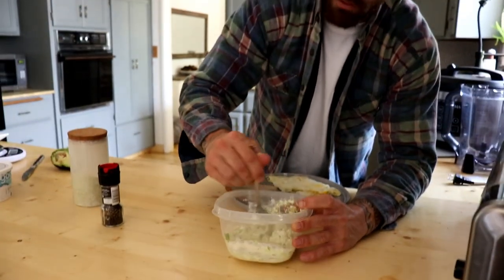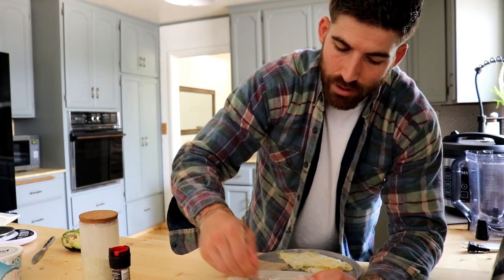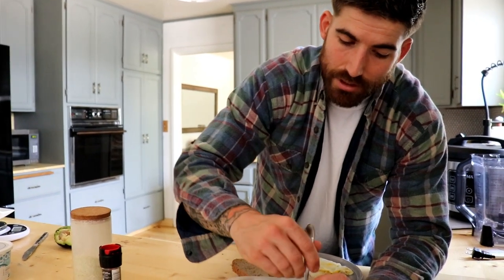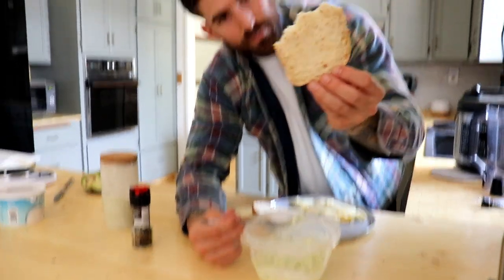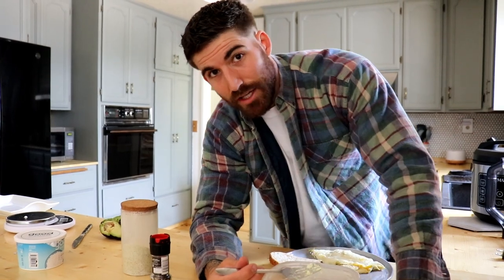You could use a whisk, but a fork works fine. I added garlic salt — you can add cilantro too if you like, it doesn't affect your macros. I'm going to spread this over lightly toasted sourdough bread. Why sourdough? It's very low in gluten, if any at all, and it sits really well on my stomach. So that's my fast carbs after my cardio today.